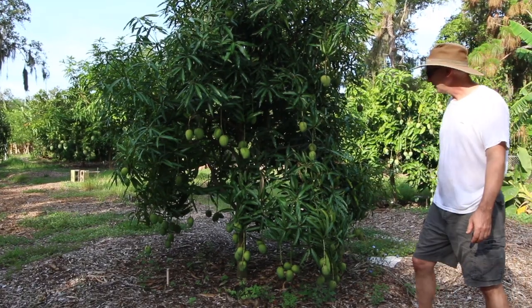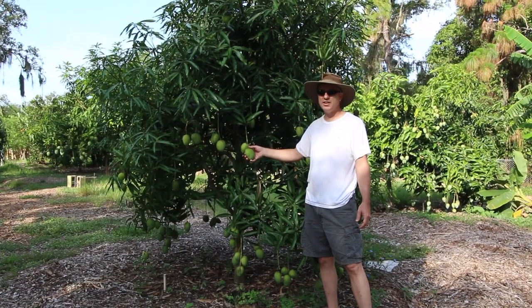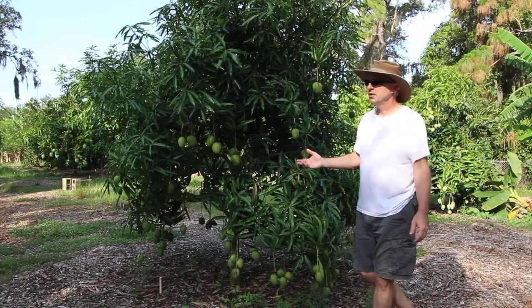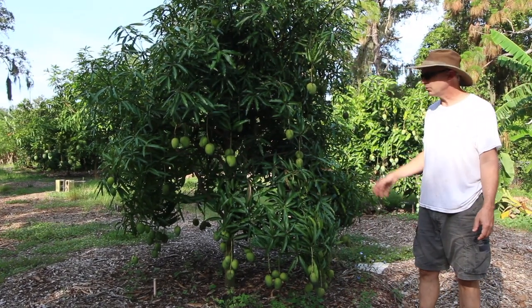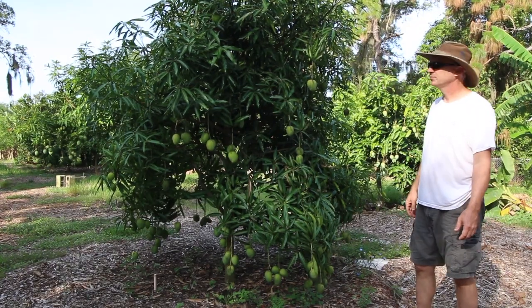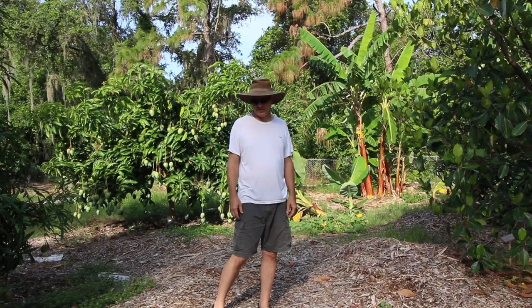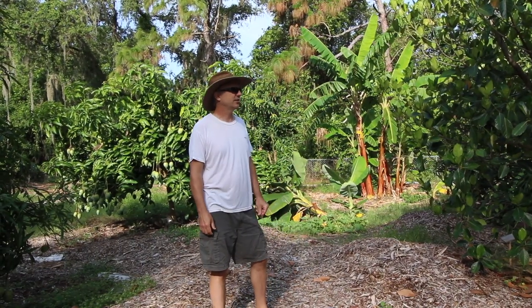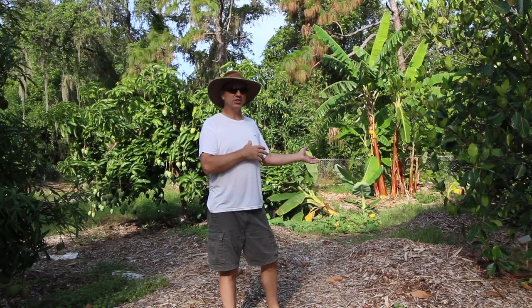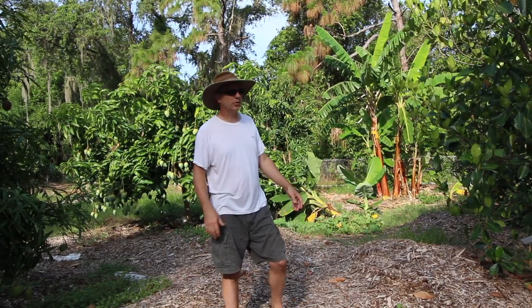The ice cream mango has lots of space around it with good airflow so this one has done pretty well. The fruit when it's ripe is still a little bit green - you'll start to see a little bit of a yellow tinge but they don't really color up much, so it's a little harder to tell when they're ripe. But people who love mangoes really love this cultivar. This is the back corner of our yard - it's a little messy, this is where a lot of our experimental stuff ends up. There's no irrigation and we don't pay a lot of attention to it.